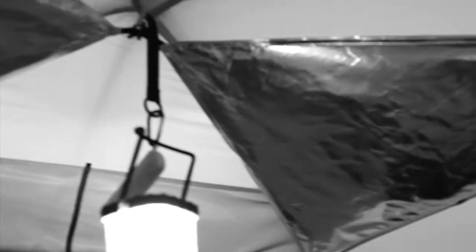Tents are one of the most essential pieces of gear that every outdoor enthusiast needs. But when you're out camping with the family, you'll need something roomy. So we sat down with Erin Keefe, who explained the features of Eureka's new Terran Base Camp Tent.